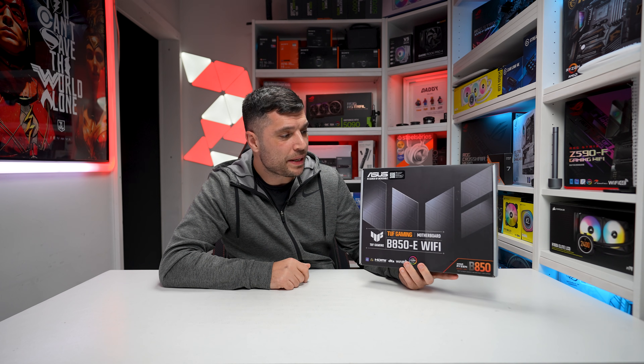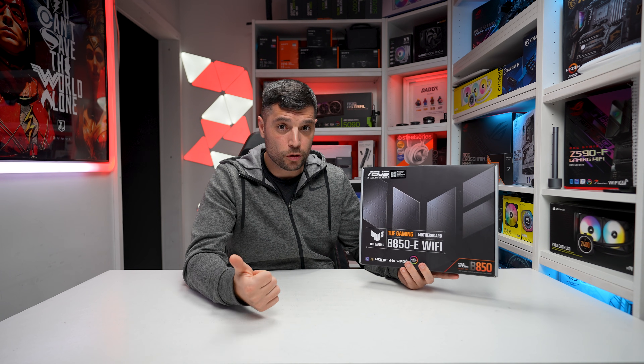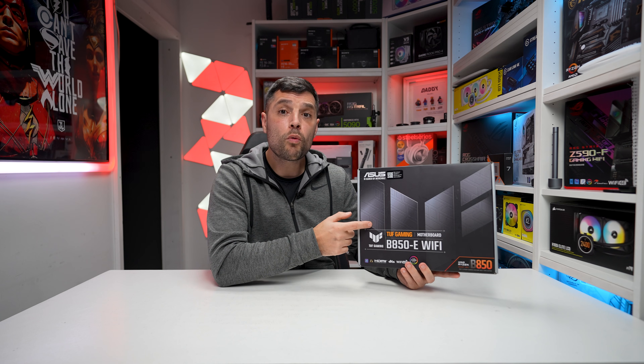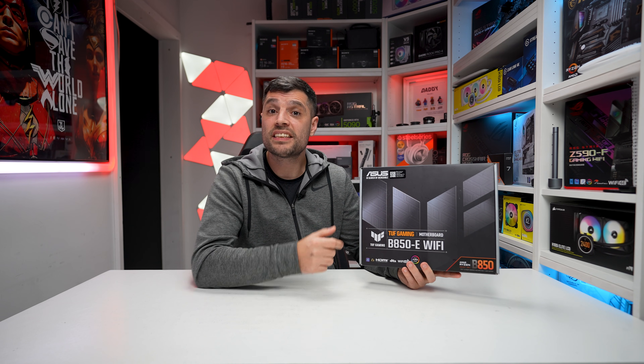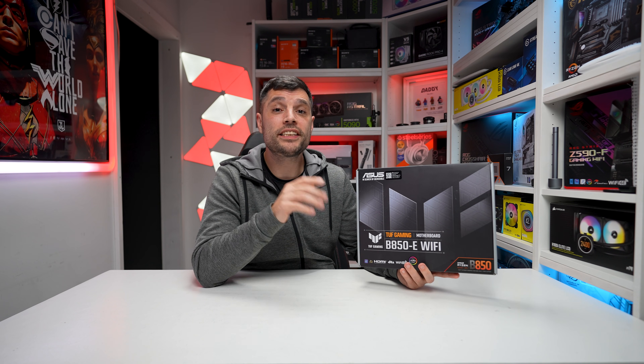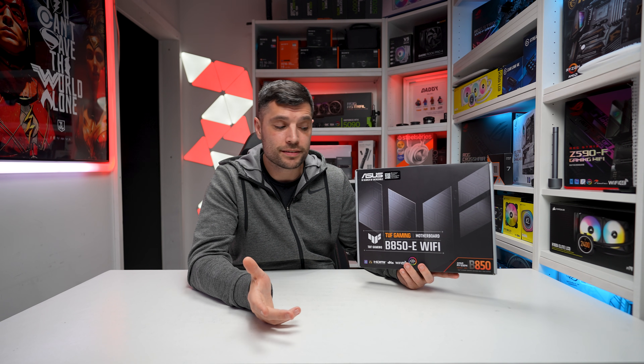That's where the Asus TUF B850E Wi-Fi comes into play. It's affordable, offers lots of great connectivity including Gen 5 support along with lots of RGB and system fan headers. This should cater for around 90% of all use cases. With that being said, let's check it out.